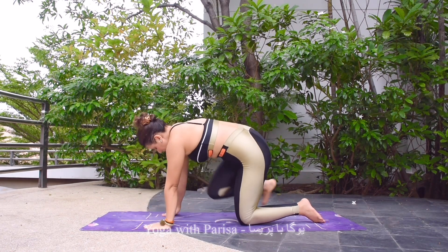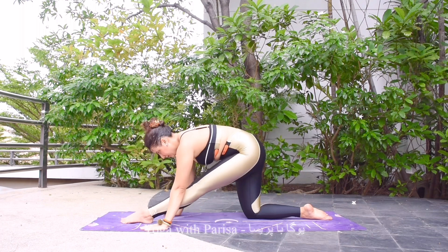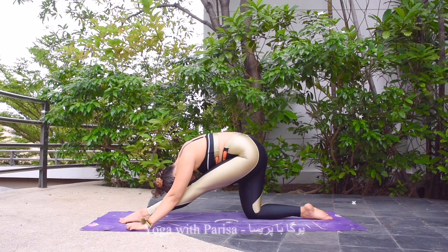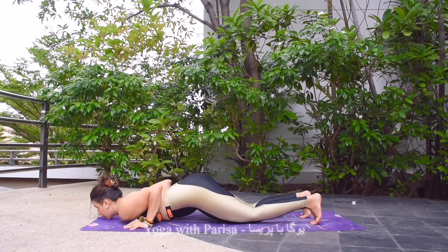Taking the leg back. Then same pose with left leg — left leg front, right knee 90 degrees, left leg straight. Inhale and exhale — head down. Five, four, three, two, and one. Taking the leg back, hands down, chest and chin down.